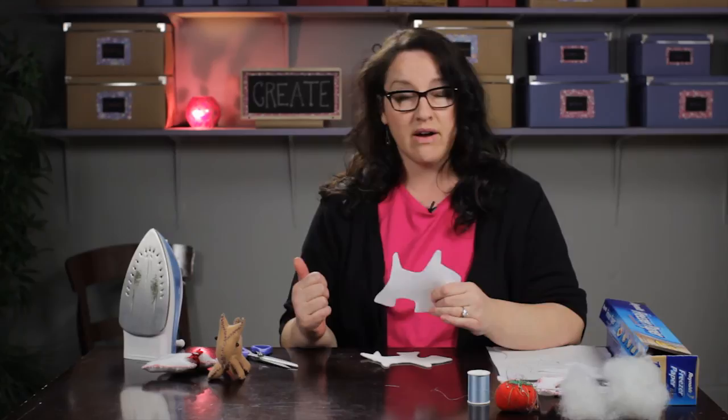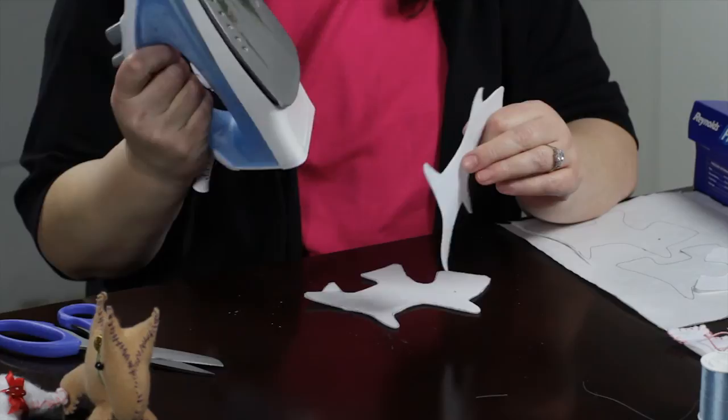I will tell you that this craft felt is a synthetic material and a hot iron will burn it. As you can see, I have a little bit on my iron.